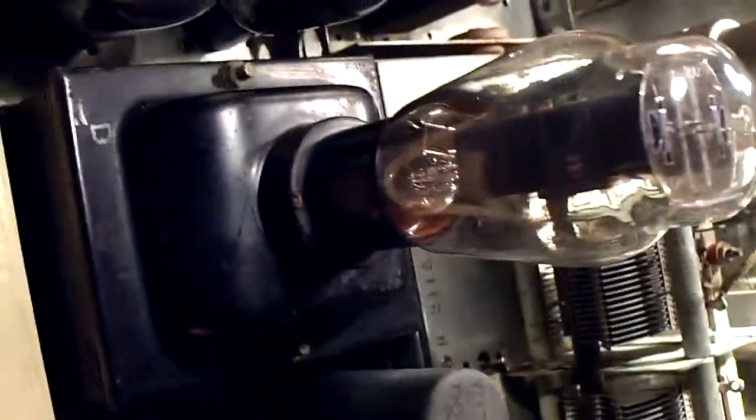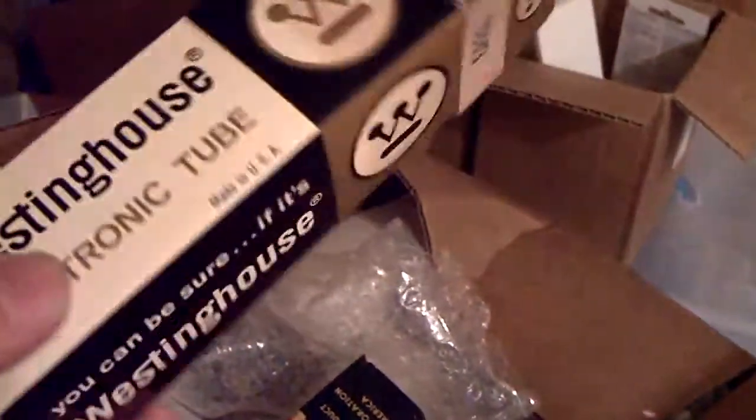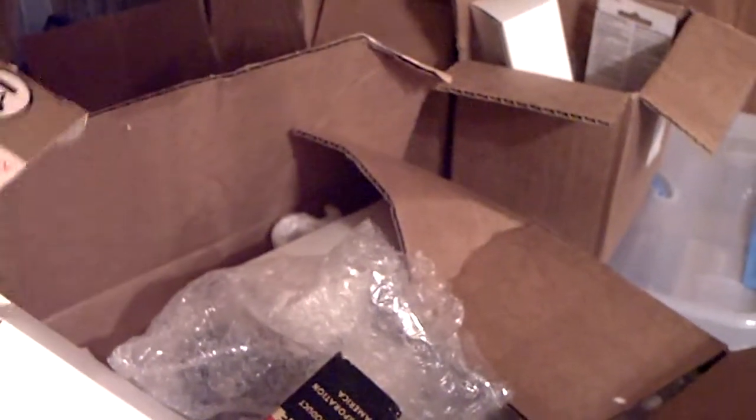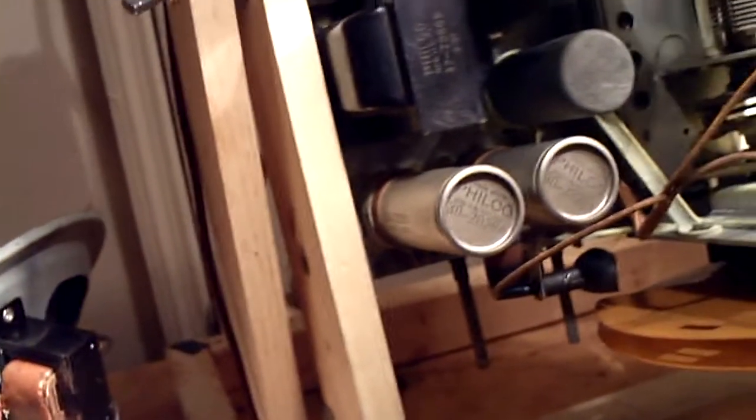Hey YouTube friends, I got something to show you. I got all the tubes populated, and there's that funky rectifier tube that sits on top of the large power transformer. I populated the tubes — here's my tube box. I got these tubes from vacuumtubes.net and they're new old stock, never used, brand new. There's a couple of 68Gs — they're all new old stock, brand new, and they're all pre-tested.